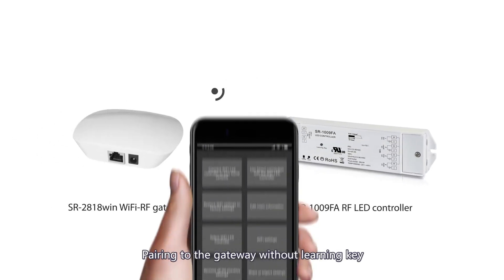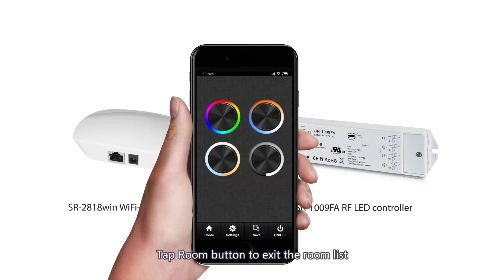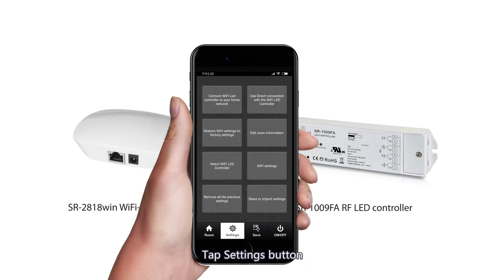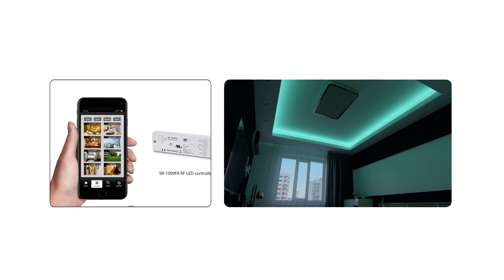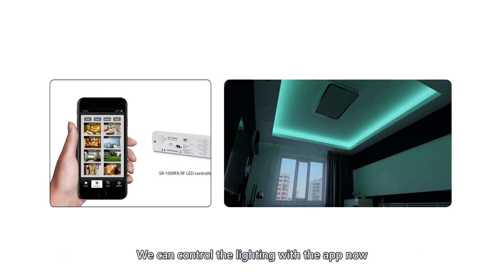Pairing to the gateway without a learning key: Tap the Room button to enter the room list and select a room. Tap the Room button to exit the room list. Select the type of light you have connected to the RF receiver. Tap the Settings button, then tap Edit Room Information. Power off and power on the receiver, then tap Learning. The LED light connected with the receiver will flash to indicate successful pairing. We can control the lighting with the app now.